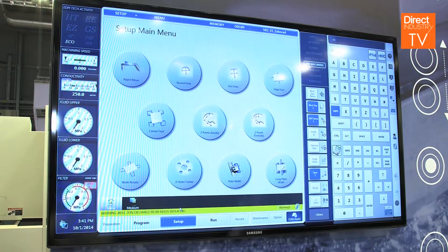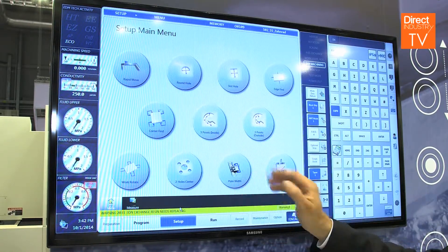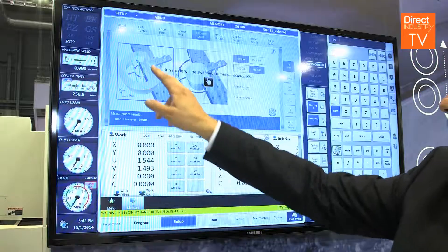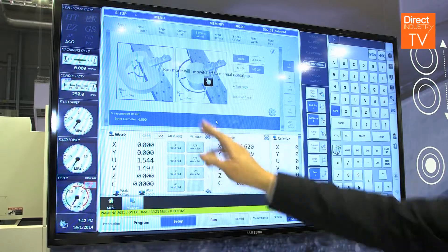I'll give you an example. It opens up a new screen where everything is described in 3D, and operators just have to fill in these options — then the machine knows where the workpiece is.